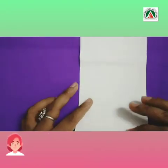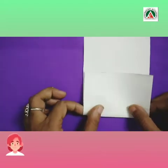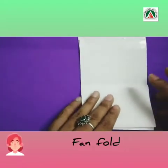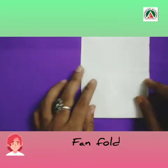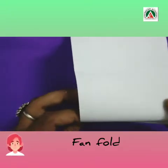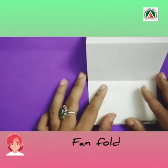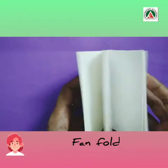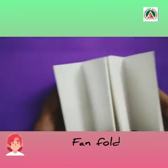Now I will start my fan fold again — inwards, outwards, inwards, outwards — and keep on pressing the crease. Now, you can see that I got our foldable.